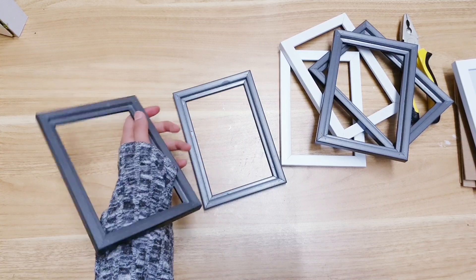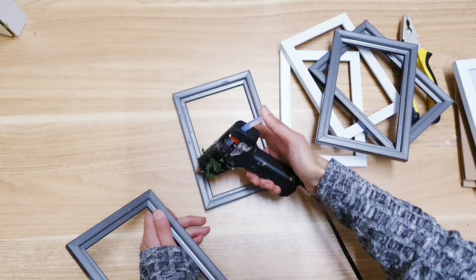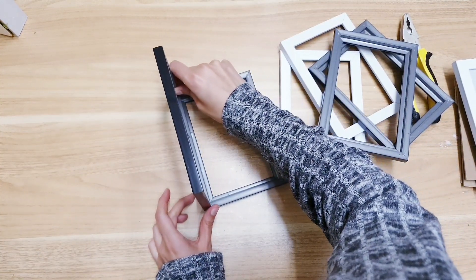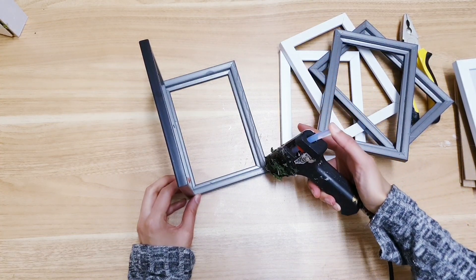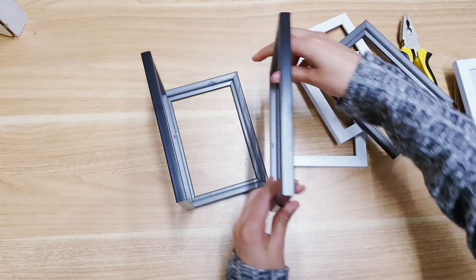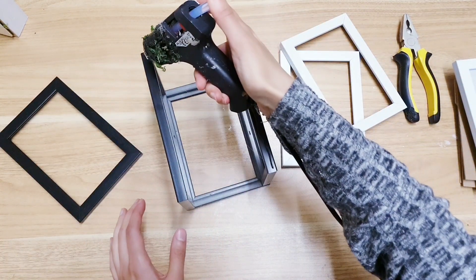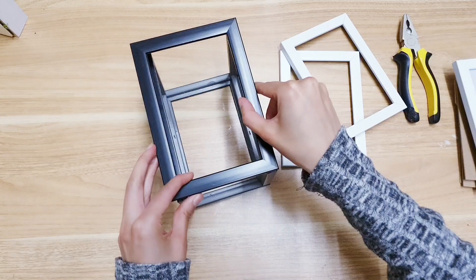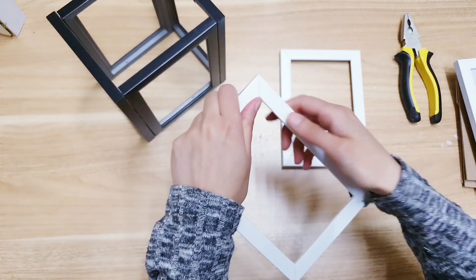Once you have all your frames, we're going to start sticking it all together — taking the hot glue gun and attaching one side together, then doing the same for the other side, and adding our final one. Like I mentioned, you can leave off there and just add your candles and greenery if you like.